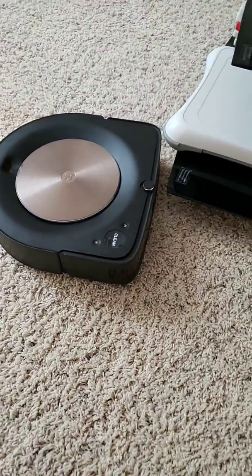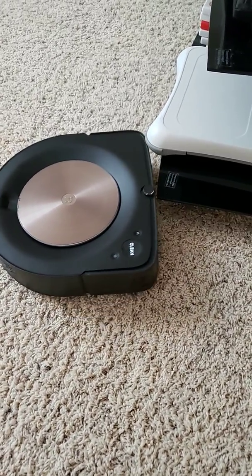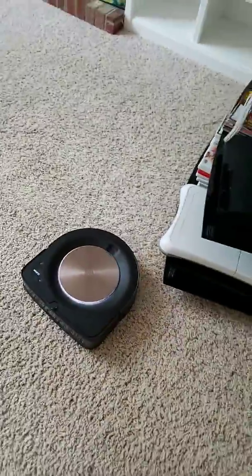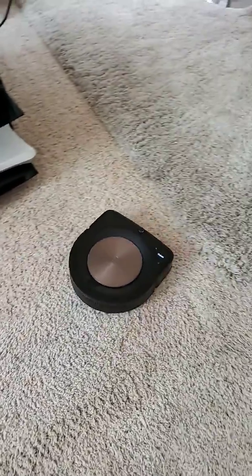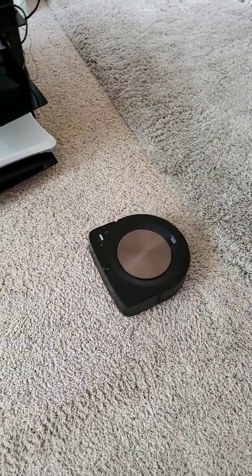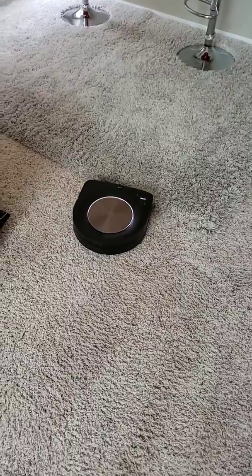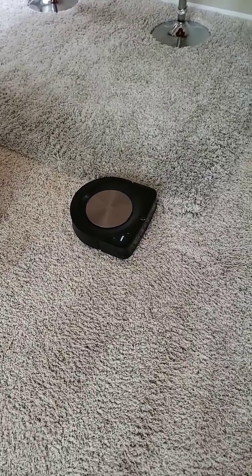One of the problem areas is that it likes to get left and right corners kind of stuck. With a round design it would just spin off and keep going, but this D-shape design is a little troublesome for the robot. The wheels are spinning right now, but it managed to get free. Its solution to breaking free is to just power through — it will bang its head back and forth until it frees itself, which is kind of funny, but it can ding up your furniture if you're not careful.